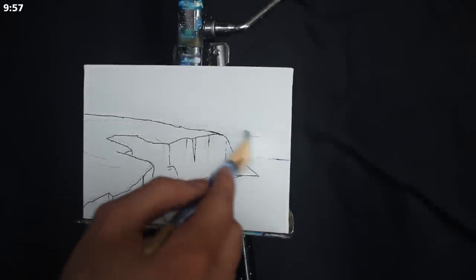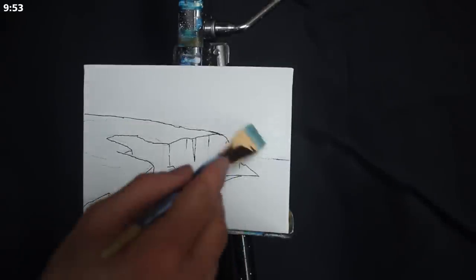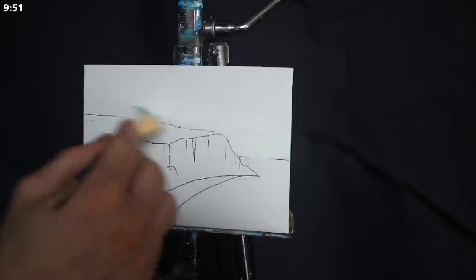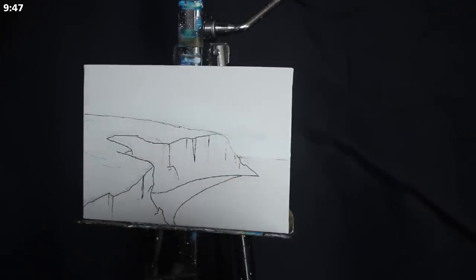Greetings and welcome to today's 10-minute painting lesson. We're going to begin here today, as we generally do, by applying some titanium white to the base of our horizon with a large, damp, square-headed brush.